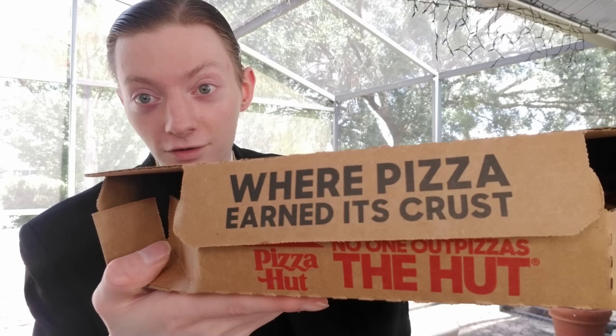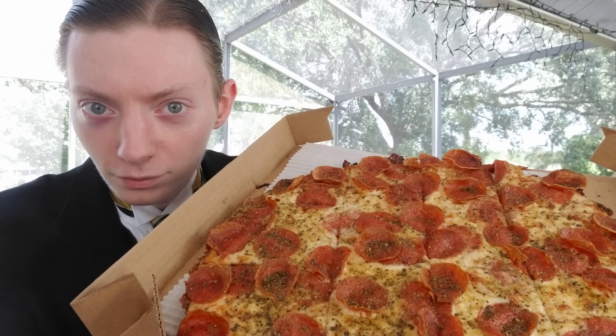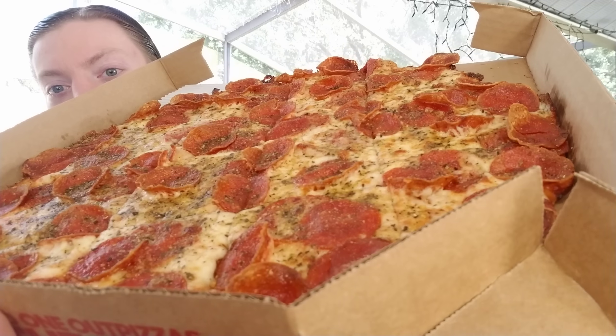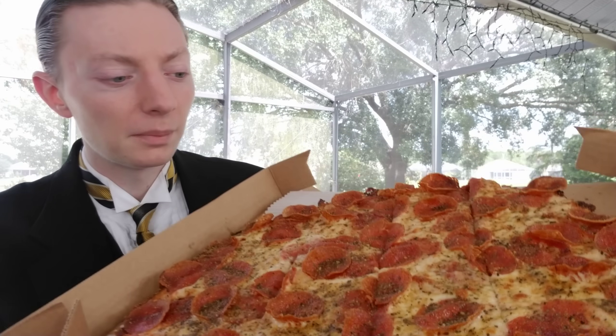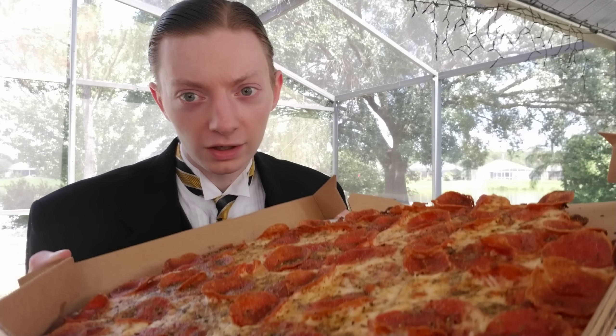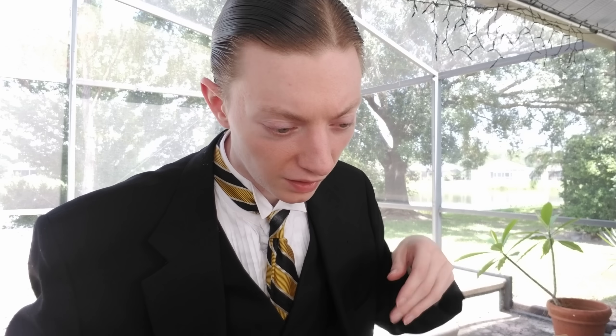Here's the box - standard Pizza Hut box. No one out-pizzas the Hut. I thought this was kind of funny - it says 'where pizza earned its crust' on the box, for the pizza that doesn't even have a crust. I just thought that was funny. Taking a look at the pizza itself - that's The Edge, or as some people call it, the wedge. Yeah, looks pretty much the same as the last time I reviewed this.